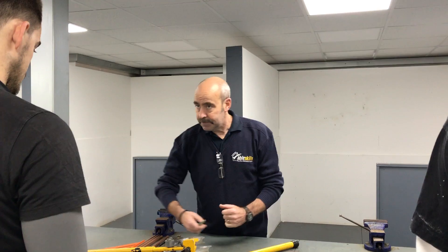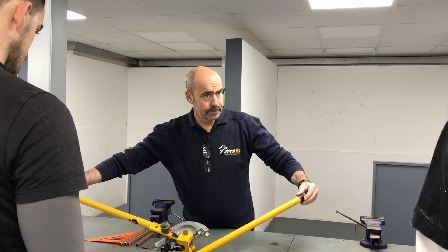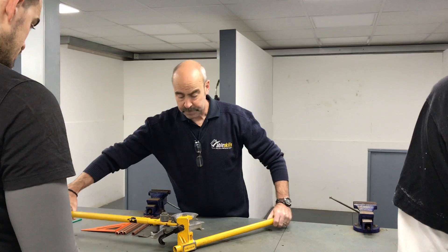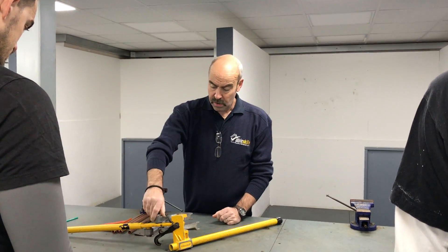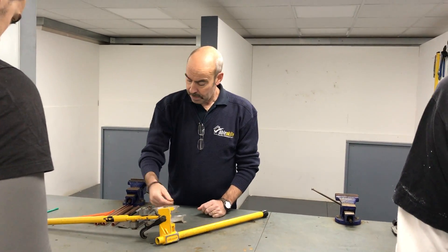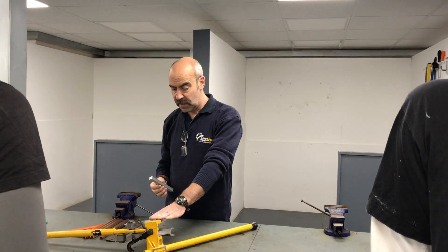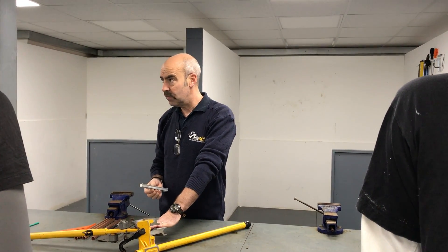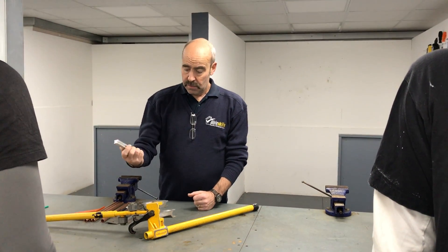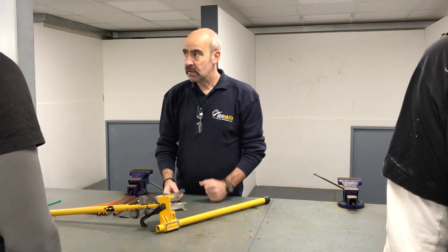We're going to use hand scissor benders — standard set, straight arm benders. The parts are handles; make sure you maximize the lever principle, hold them at the ends — it makes bending easier. Moving up, we've got the rollers and the formers, which form the bend. They come with a 15mm guide and also a 22mm guide, so 15mm and 22mm is all you can do with these scissor benders. Any bigger pipe, you need tripod benders, which are a lot bigger. The guide guides the pipe around the former, so it supports it all the way around.